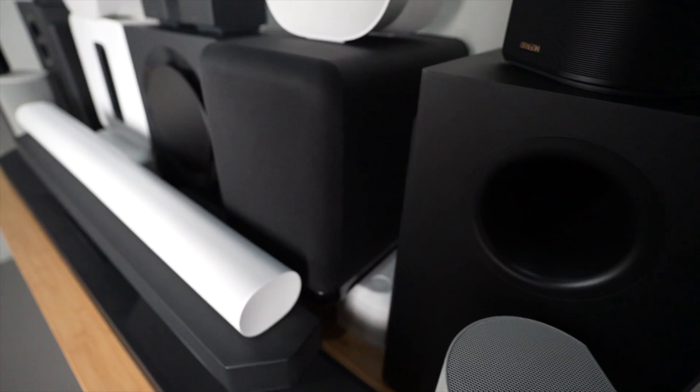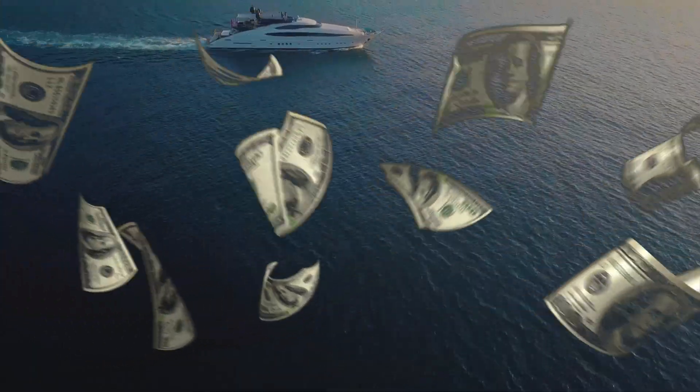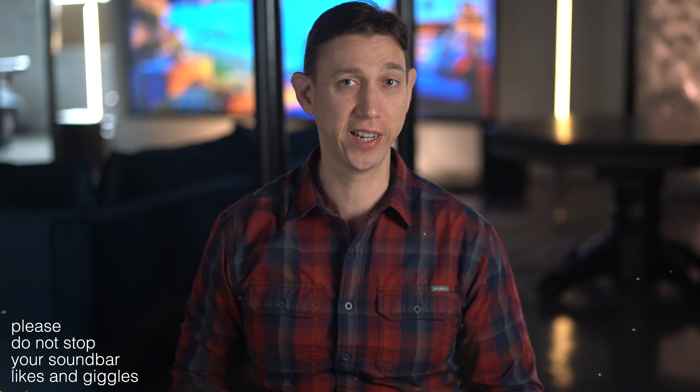I know I emit this ultra-glamorous thirst trap soundbar life, but if you're under the impression that I can buy all of these soundbar systems off just your soundbar likes and giggles, think again, buddy. This welfare channel is very much cleaving to the largesse of my real job.